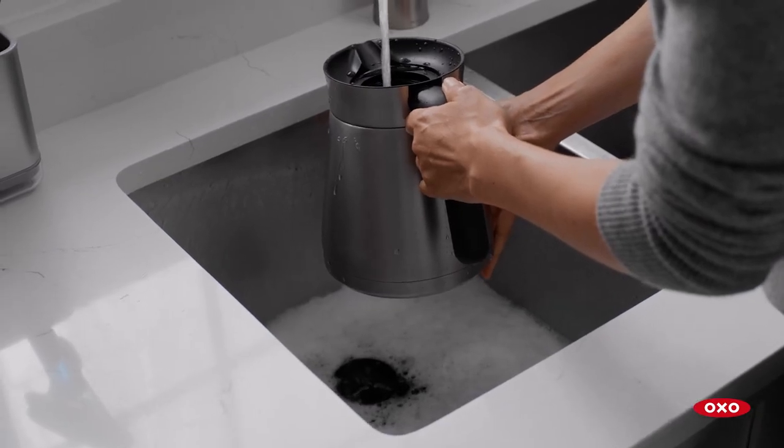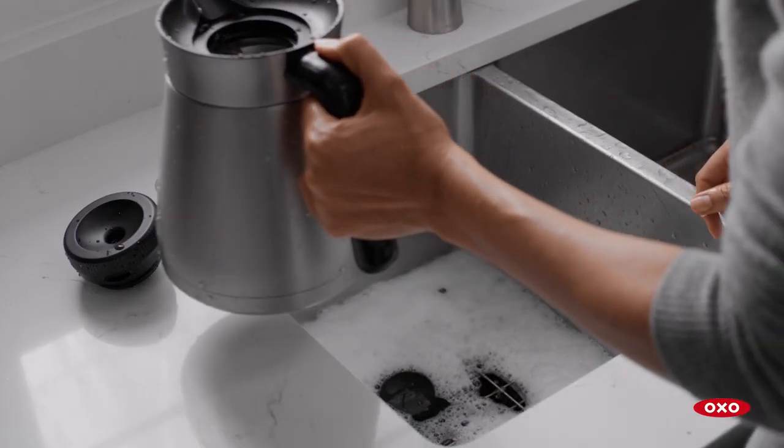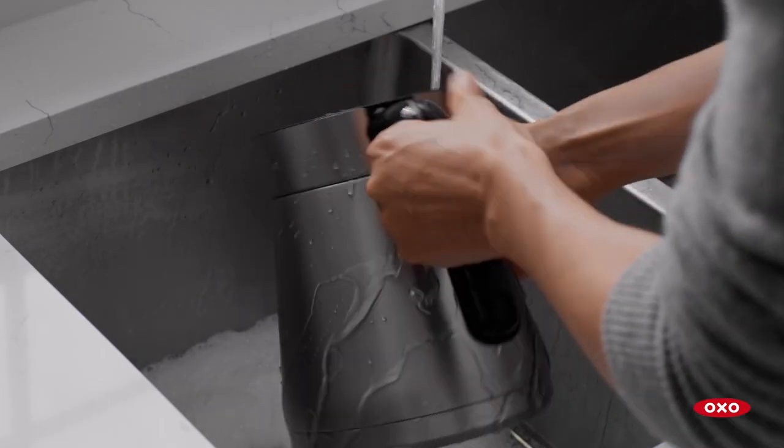To remove any coffee oil stains in the carafe, soak it with a small amount of dish detergent and water overnight. Rinse thoroughly.